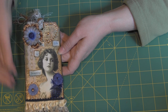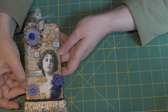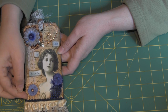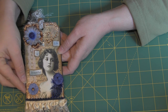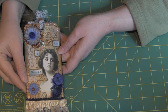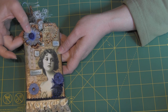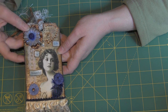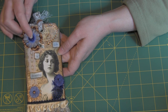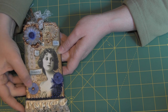I colored some white flowers and used Perfect Pearls Mists on this flower here in the back — I believe the color on this is bronze. These blue flowers I believe are Recollections, and I just layered the back of this flower on top. This is a brad that I had in my stash.